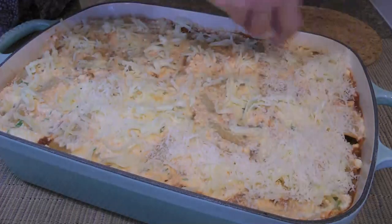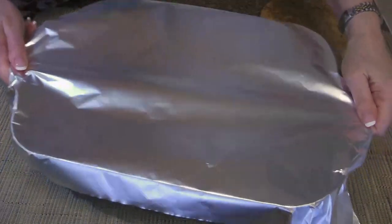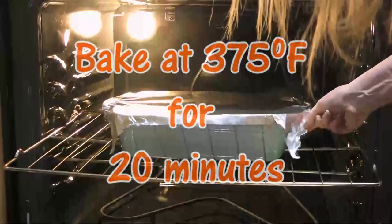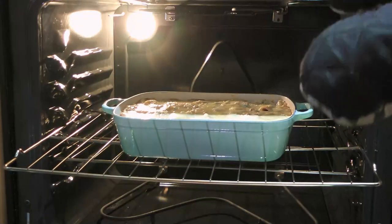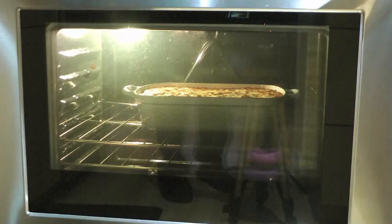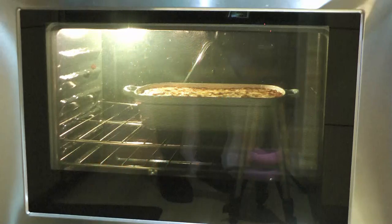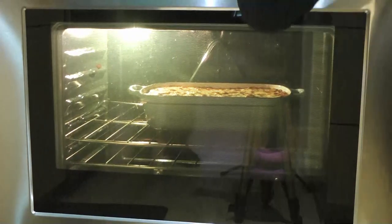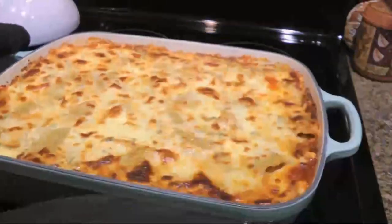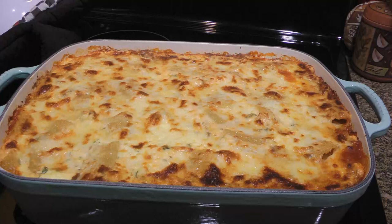Thank goodness I love cheese! Now we'll loosely cover the baking dish with aluminum foil and carefully transfer it to a 375°F preheated oven. We'll bake for 20 minutes before removing the foil. To brown the top nicely, we'll turn the broiler on for 10 minutes. Most ovens have two settings — low and high — so we'll put it on low broil for better control so the top won't burn. When the cheese is nice and golden, we'll remove it from the oven. It's heavy! Let it sit for 10 minutes before sprinkling on the remaining tablespoon of chopped parsley.